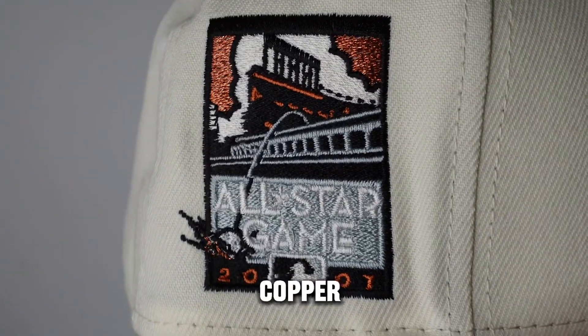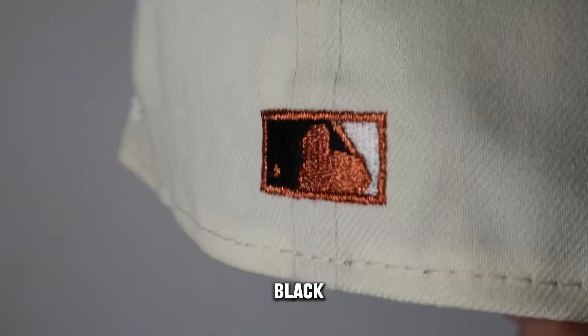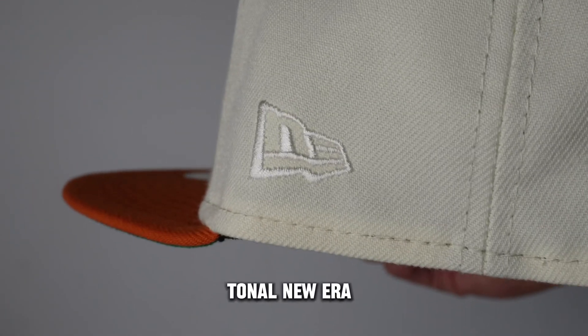The side patch is the 2007 All-Star Game side patch. It has hints of metallic copper, some silver, white, real black — just looking real nice. The Batterman has metallic copper, black and white. Total New Era flag.